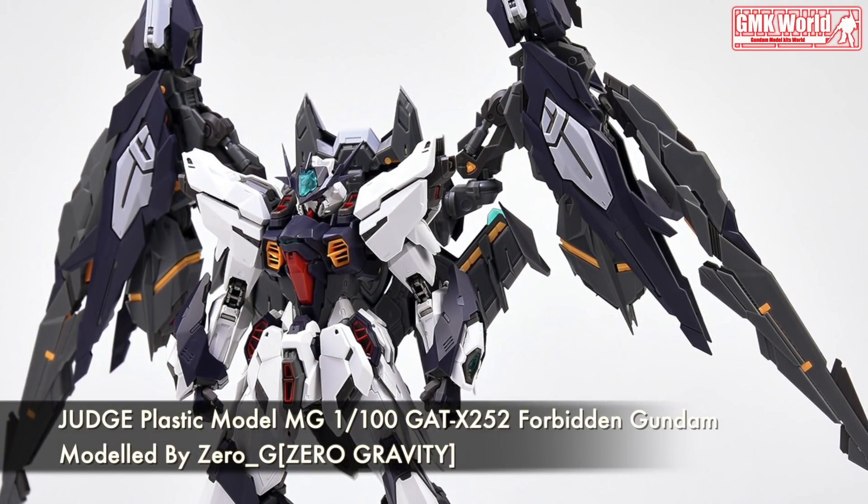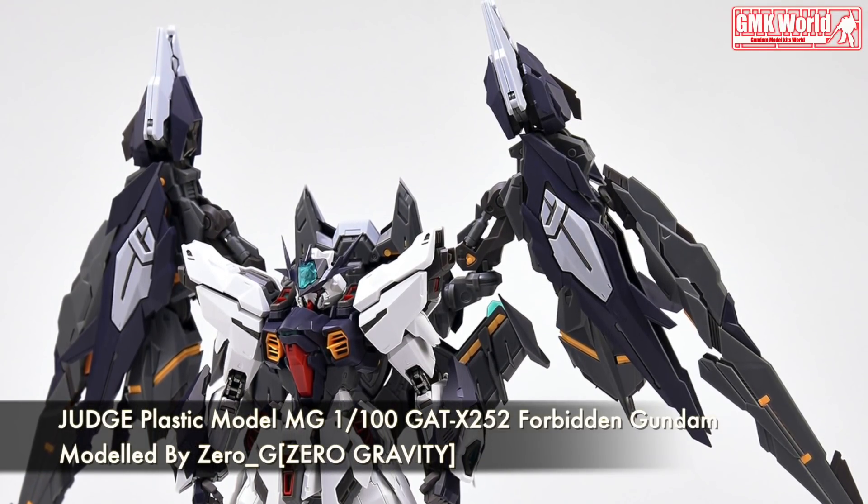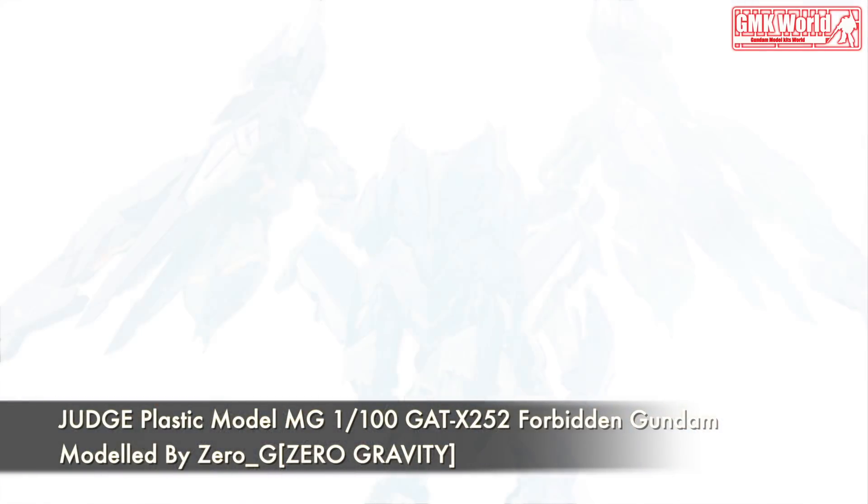Height 21 cm, total length 30 cm, MG scale. The total weight is about 500 grams. There are 84 movable joints, 44 of which are main bodies and 40 of which are backpacks. Dedicated stand included.